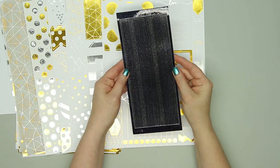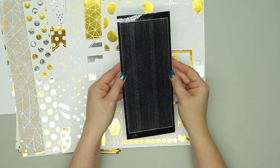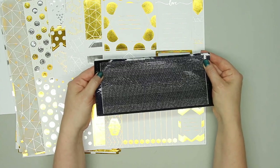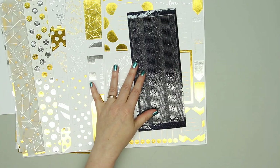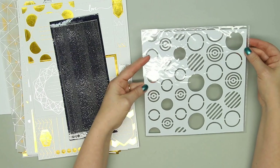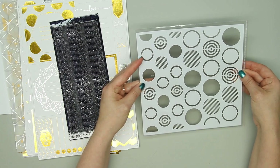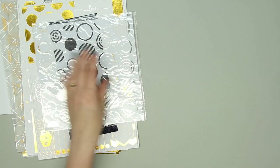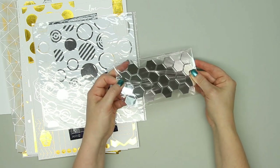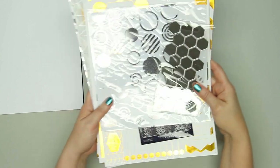There is one of the Love From Lizzy exclusive peel off stickers. These are really pretty — very shiny. It's a black with some glitter in there. There is an eight by eight stencil with all these fun circle designs on it. And there's a little sheet of some mirror tiles. So that's everything in the paper pack.